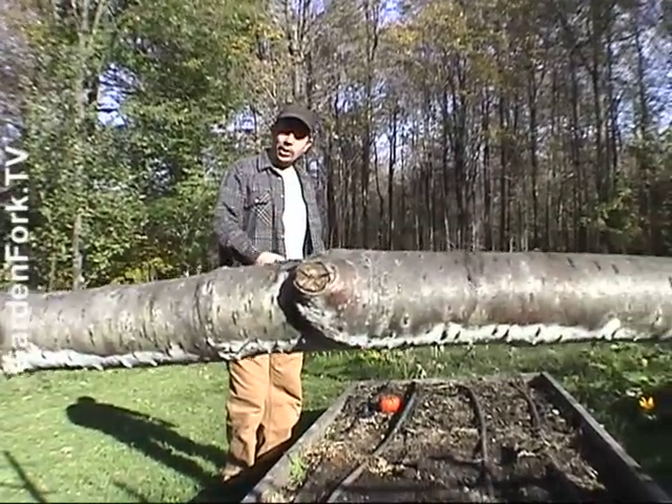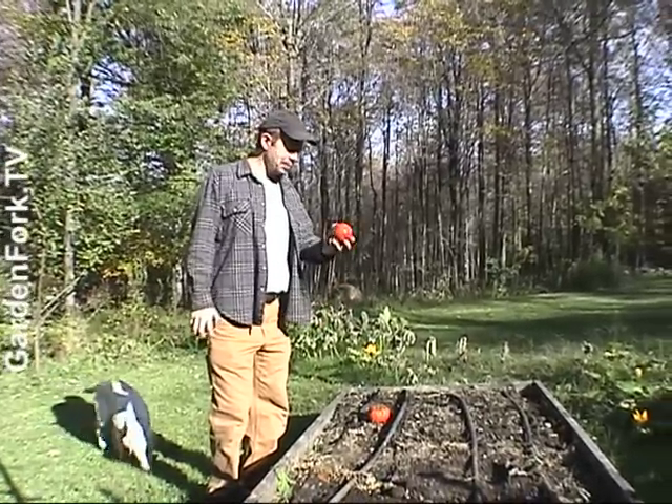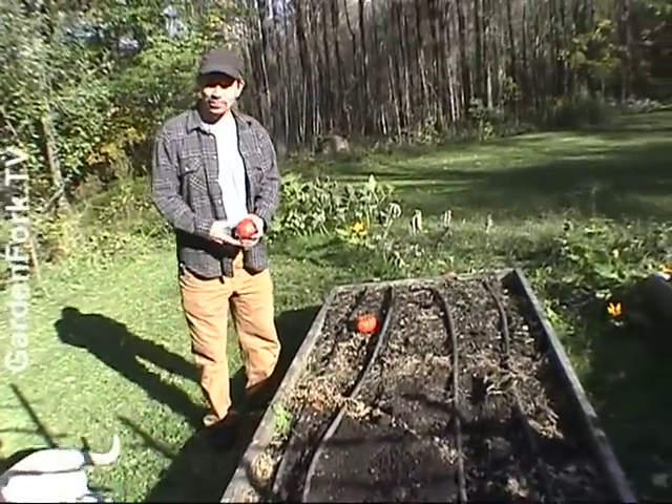This is the bed we're gonna put the cold frame in. This used to be our tomato bed, but they're just starting to peter out, so I took them out. I harvested a bunch of tomatoes and made the mistake of leaving them here — and the tomato thief ran off with quite a few of them.